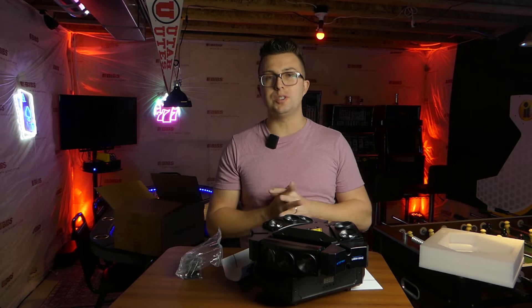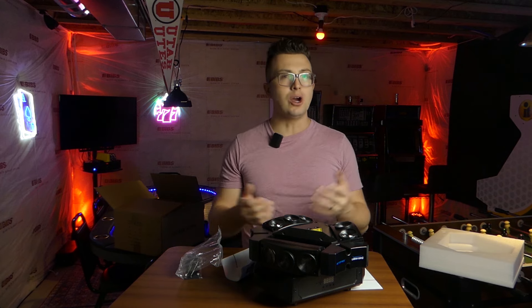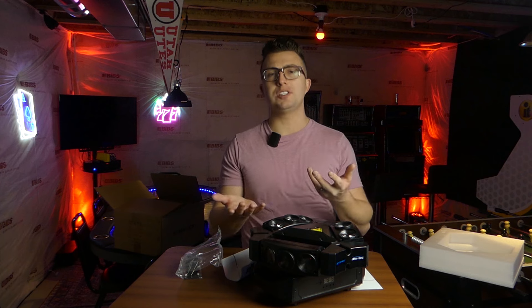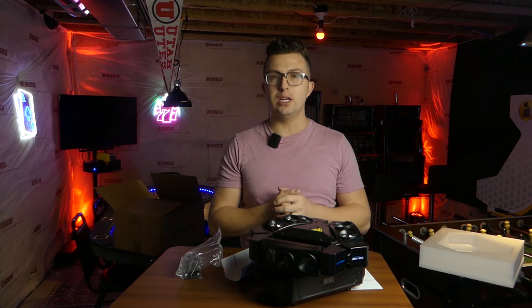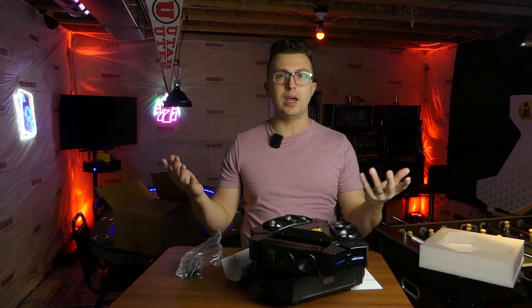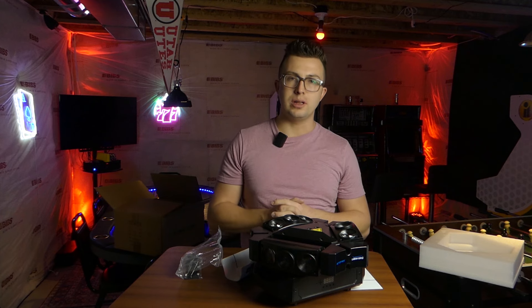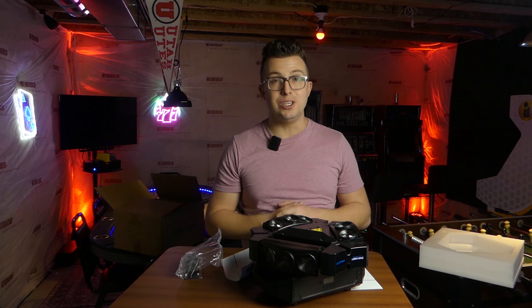If you want to read more about this, I'll include a link down in the description — you can go buy through there and support the channel. If you're not picking one up today, that's totally okay — I'd love to have you as a subscriber so you don't miss any future videos. Ring the notification bell, like the video, and leave a comment. Do you have a centerpiece light that you like? Have you used something like this triangular multi-moving head, the Eliminator Vortex, or is there another one you prefer in your lighting arsenal? Thank you so much for watching, and I will see you next time.